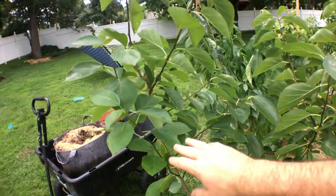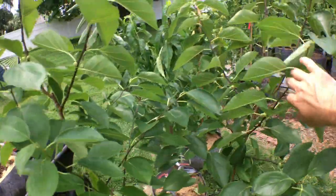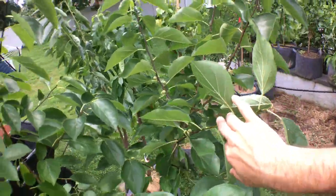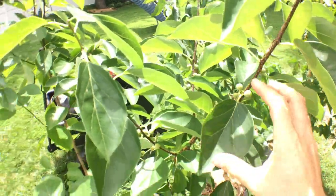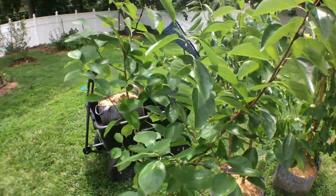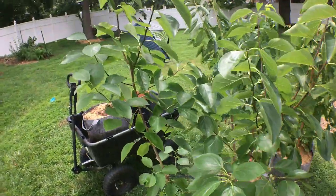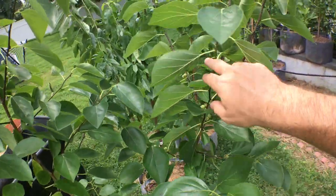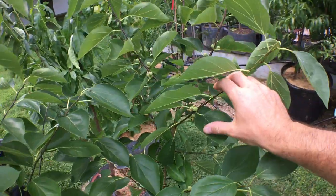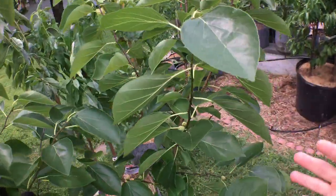Hey everyone, it's Ross and I want to do a quick video on my che. This is a female variety of che called Norris, and there have been many female varieties out there supposedly that have fruited without a male present — and the male usually is what is required for these che trees to fruit.